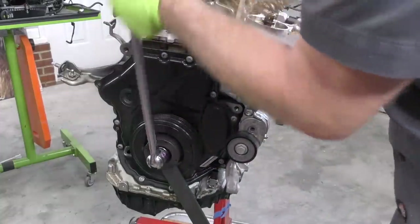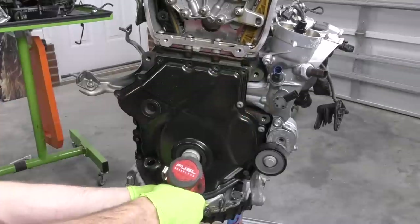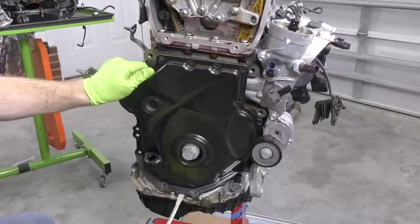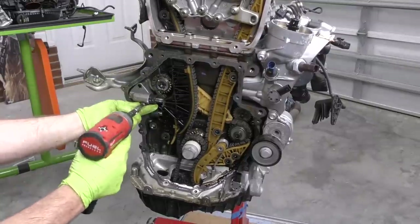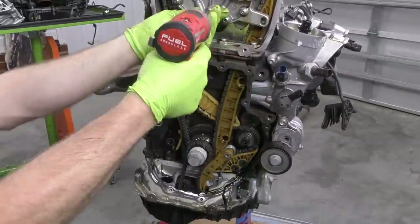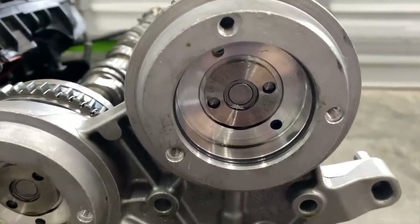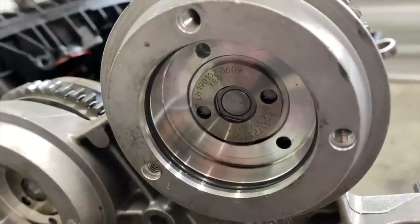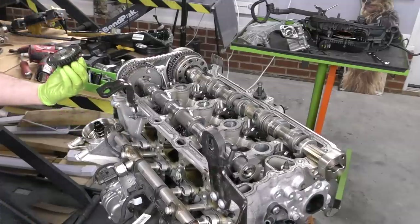Let's go ahead and take our lower timing cover off next. Our timing circuit looks pretty good — no damage here. Let's pull our tensioner off so we can take our cylinder head off and inspect our pistons and see if we have any damage up there. Next we're going to actually have to take the cams out. There's a special tool for the spool valves inside our cams for the variable cam timing and I actually don't have this one — it's a little different than the older one — so we are going to improvise. It's always fun when you get to add a new tool to your list of tools that you need to buy.